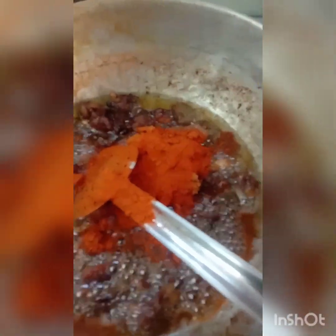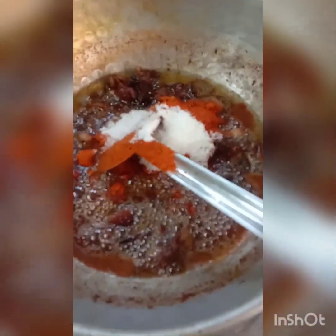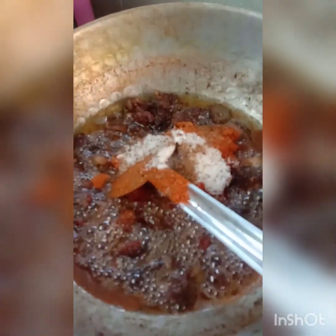Let's try some in the sweet Mantis. Here we add salt. Garam masala.